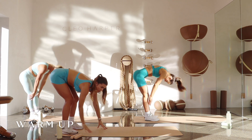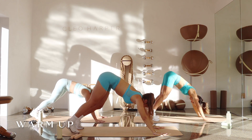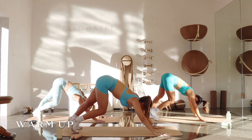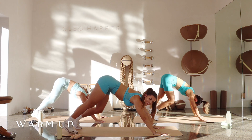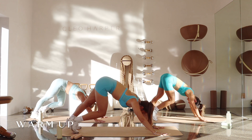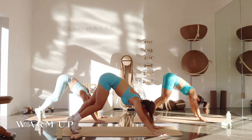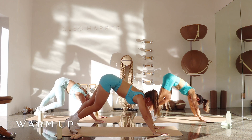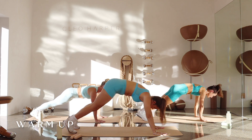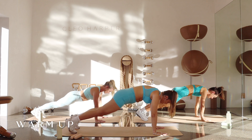Ripple all the way down, walk yourself out into a little downward facing dog here — just a bit of a pedal out through those heels and through those knees. So today we have 35 seconds on, five seconds off, nice and quick, only two rounds — good balance for our full body today. Remember you take it at your own pace, you do what feels good in your body. Let's inhale ripple forward to that plank pose, exhale back to that down dog, awakening the core.